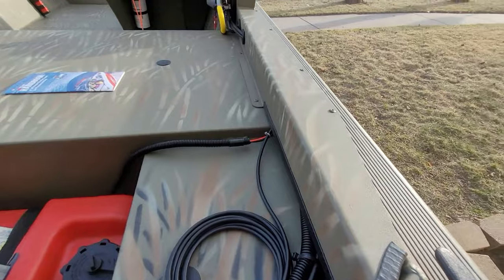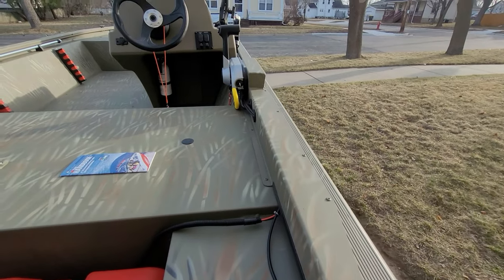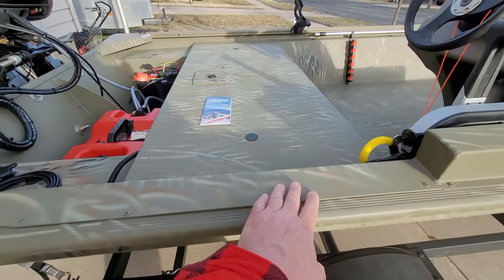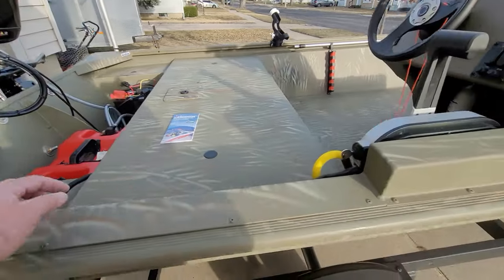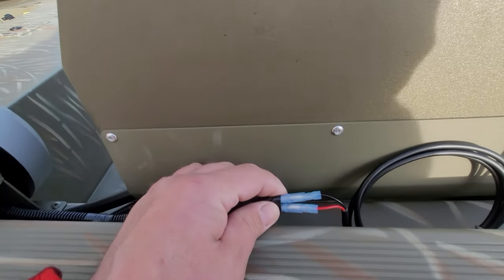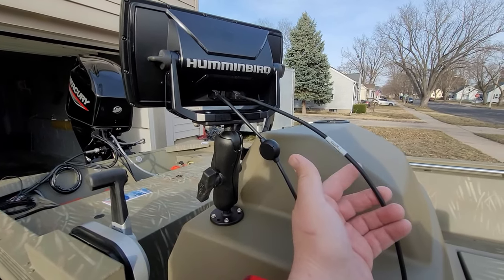The line runs up through this channel where the throttle cables go. I also ran the power wire through there — I extended it, because the one that comes with the Helix 7 isn't long enough; it ends about right here. What I did is ran two 14-gauge wires, red and black, off the battery, brought them up through this conduit channel, and then put these unpluggable butt connectors on there. So essentially I can still take this head off and use this power cable on a different boat, as long as that boat already has the transducer on it.